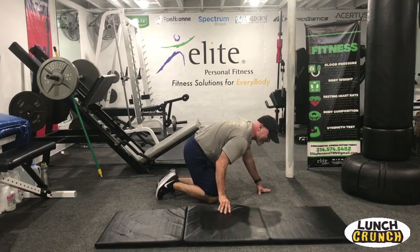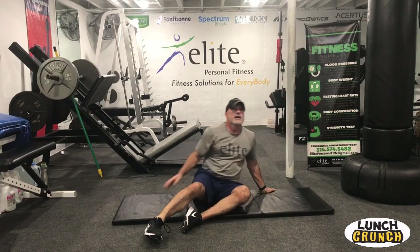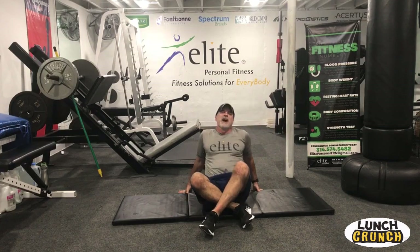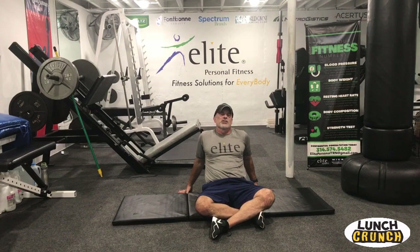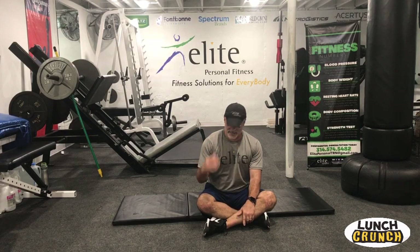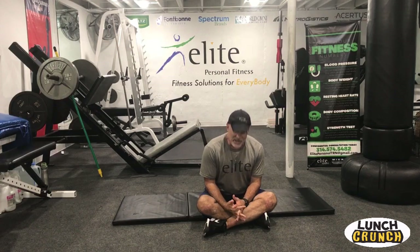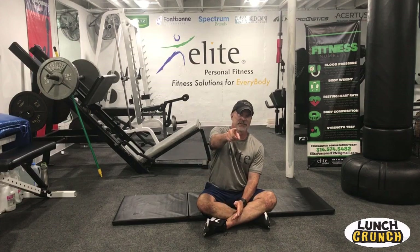Those are great. That was our core conditioning workout for today — five exercises, two sets. It should get you fatigued and really helped strengthen that midsection. Hope you enjoyed the routine. Thanks for joining me — this is Elite Fitness, bringing wellness to you.